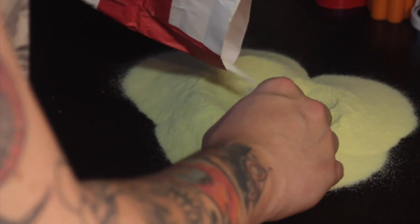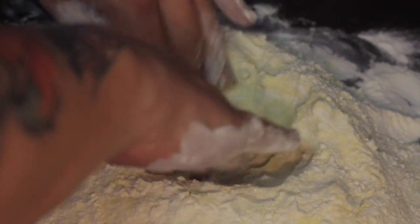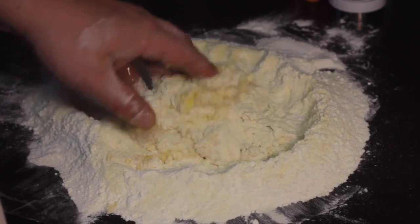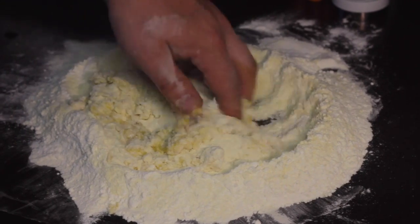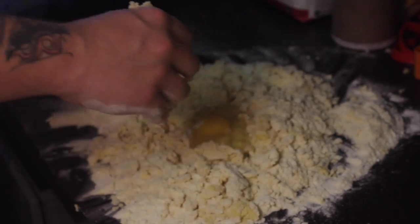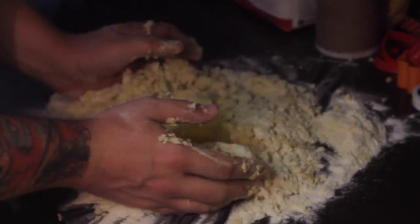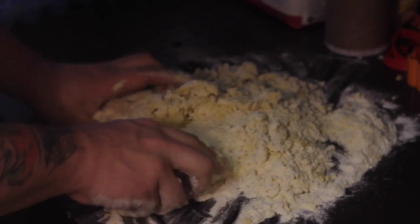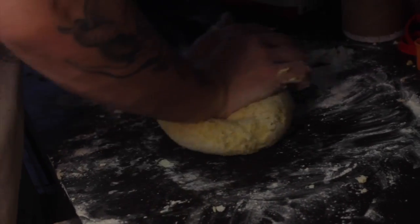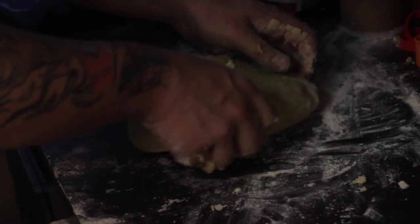For the fresh pasta, mix all-purpose flour with Flour 00. Making a small hole in the middle, add 6 eggs and mix it all together. Add one more egg to add consistency and to bind everything together. Mix and roll the flour until it becomes a smooth and round shape. Store in the fridge for about 10 minutes.